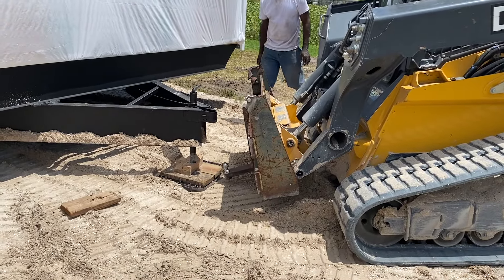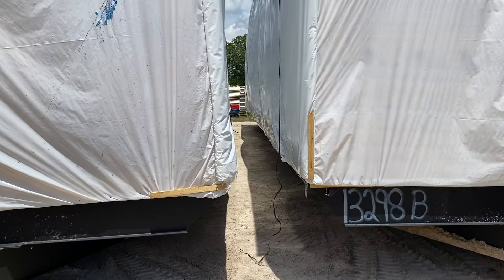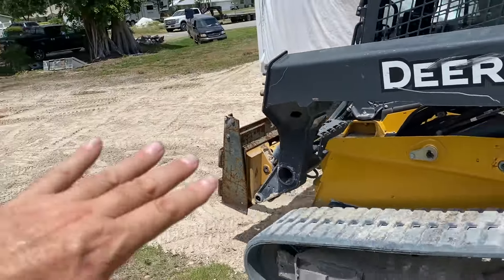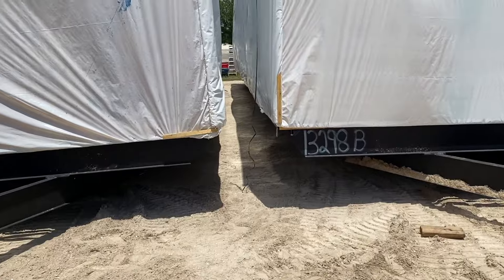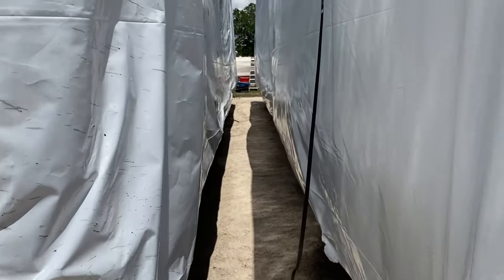That's it for today. Another day we'll come back to start the block leveling and tying them together. Now he's going to put the shovel bucket back on and flatten out everything he just drove over. That's about as close as they need to be — right here. Over and out.